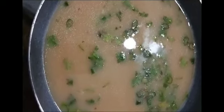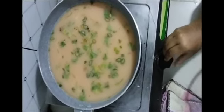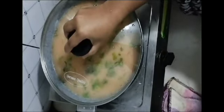You can see the nice color it has taken — it looks so delicious. Add water to the soup as much as needed. Then cover it and cook on high heat for about three to four minutes.